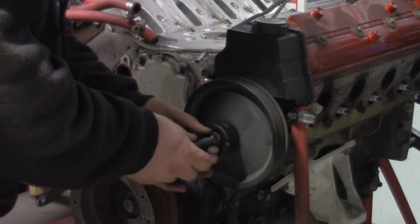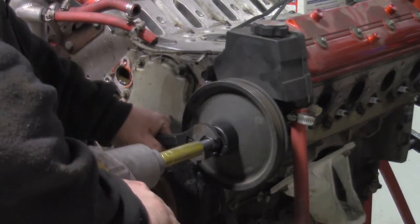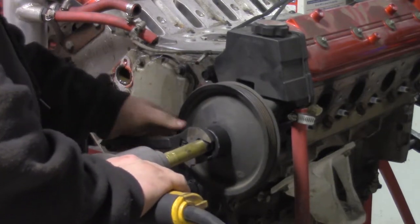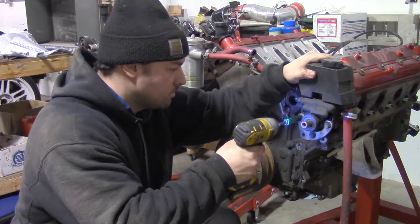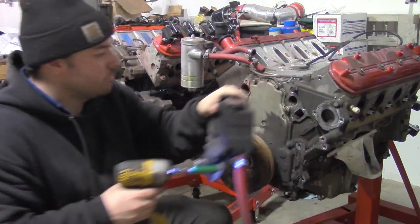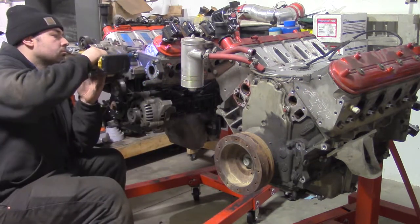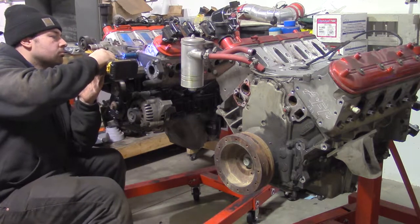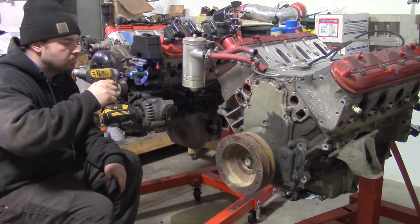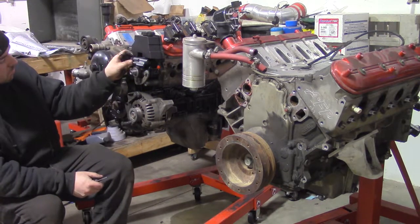The power steering pump pulley requires a special puller tool — I rented this one. I remove the blown power steering pump and its bracket. Now I swap the brackets over to the LM7 and bolt in the new power steering pump. I put the adapter fitting in the pump and put the old pulley back on.